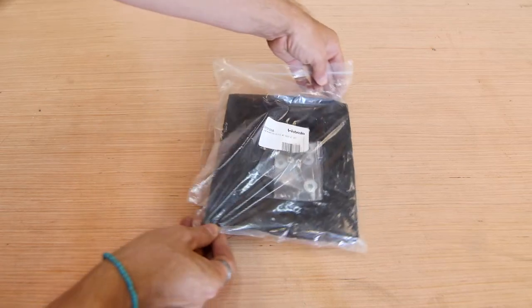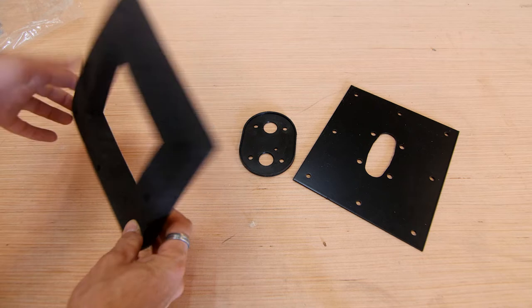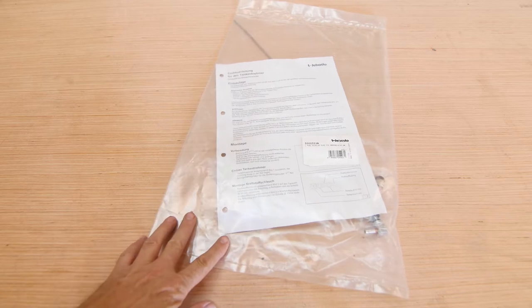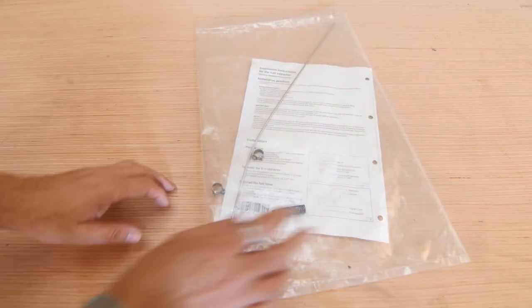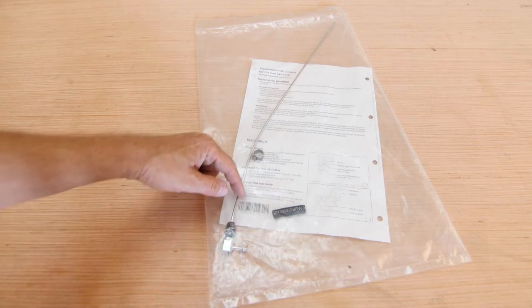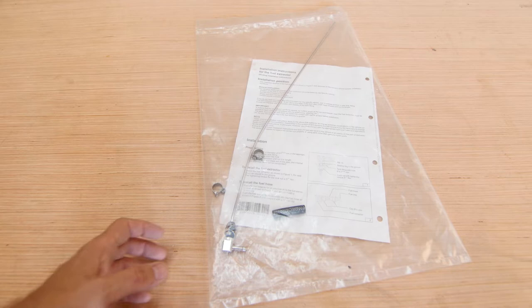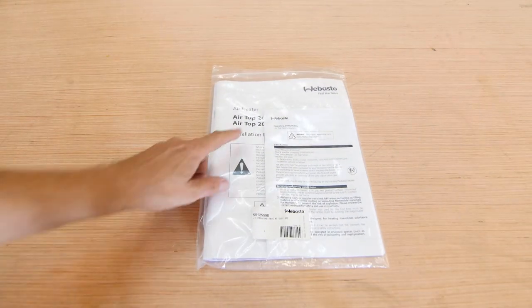In this bag there's the metal mounting plate, a rubber seal, a foam gasket, and some hardware — you'll need all of these later. There's also a fuel standpipe, but in most cargo van installations you will not need this since Sprinters, Transits, and ProMasters have auxiliary fuel pickup taps from the factory that you can use, which is much easier.